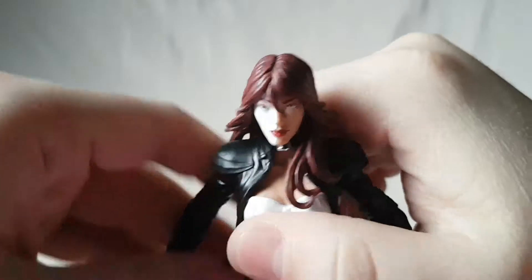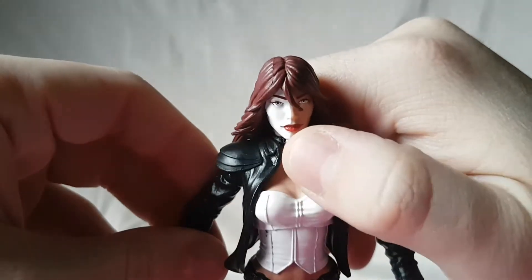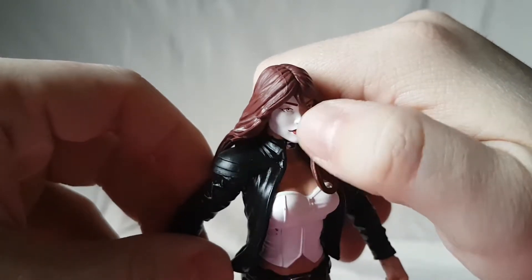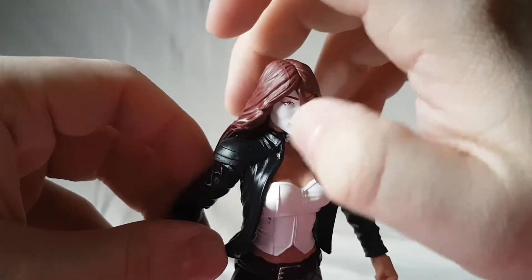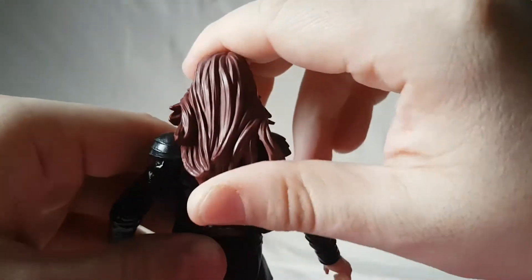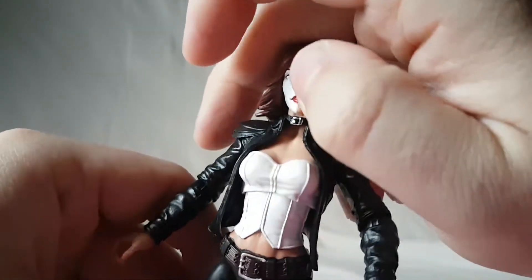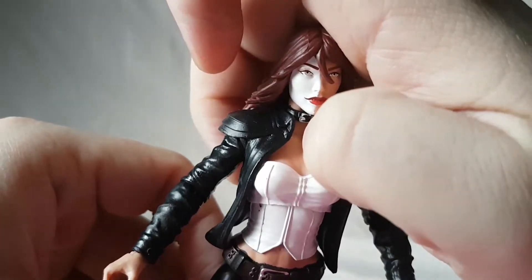Looking at the figure, I think this is actually a nice, underrated figure. I like the face sculpt and the color of the hair — the two different sides are painted seamlessly, no bleeding over. I like the skull detail, it's a dark red. This looks kind of like the Mary Jane head but maybe a little better. Then she's got her collar or choker painted silver.